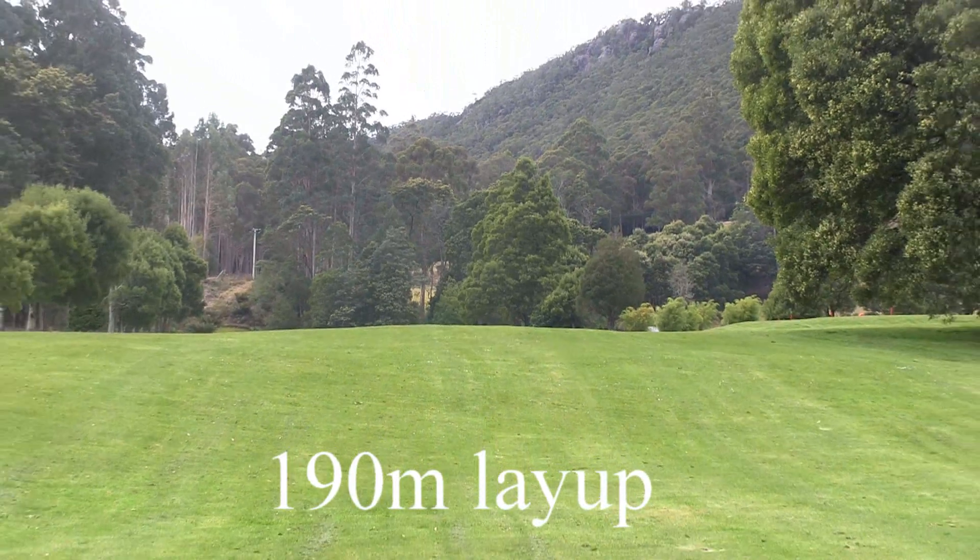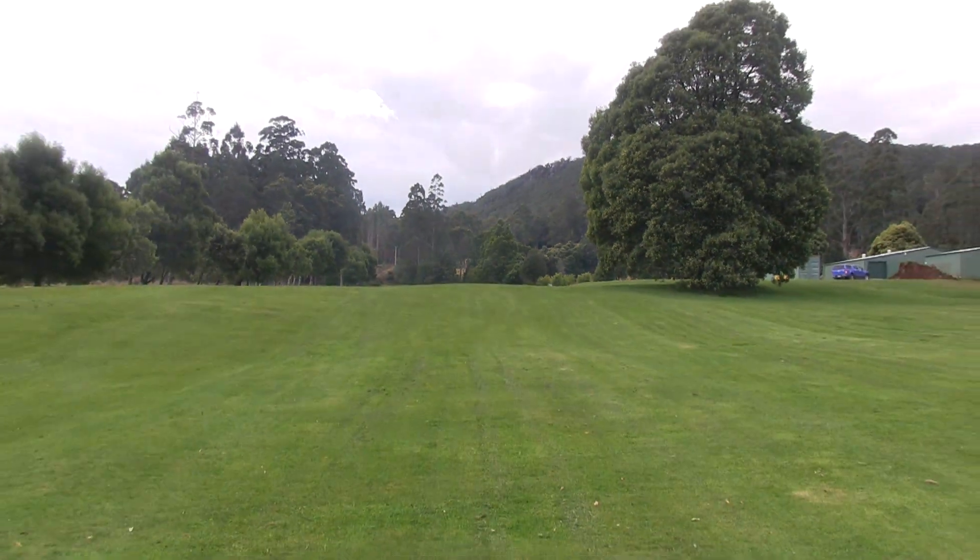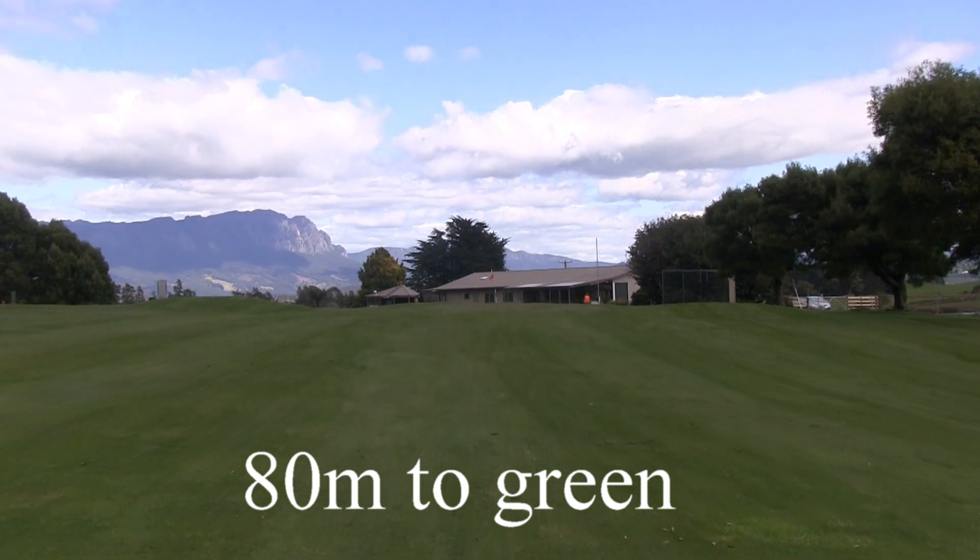So we pull back over that hill for your layup. Remember there's out of bounds down the right. Along the left there's still more trouble, so be careful of that.